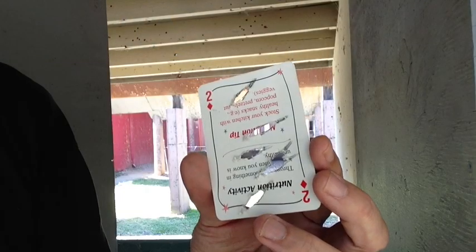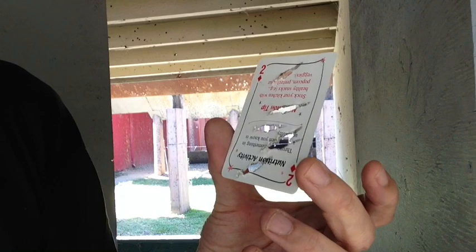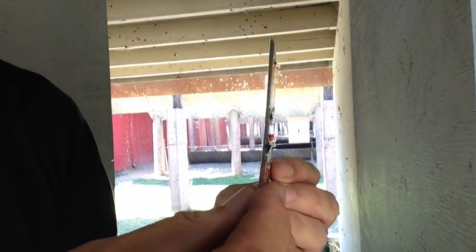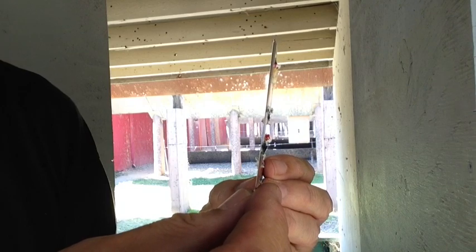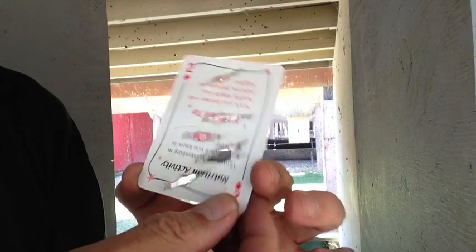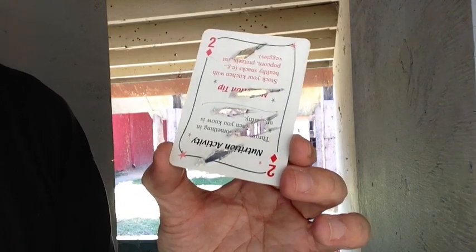Nothing more fun than shooting at playing cards, but I recommend you have this card exactly edge-on like this to get a chance to split it. If you're off center a little bit, the best you can do is kind of put holes in the card like this.